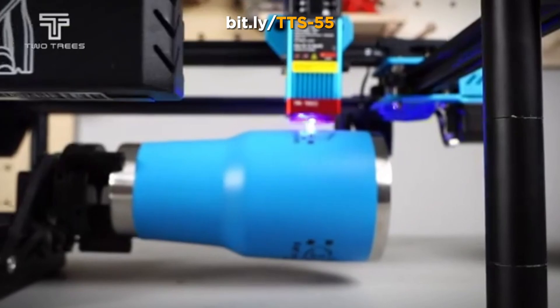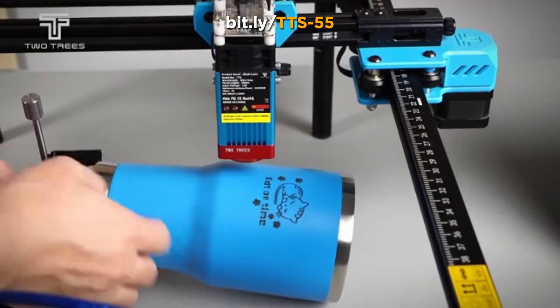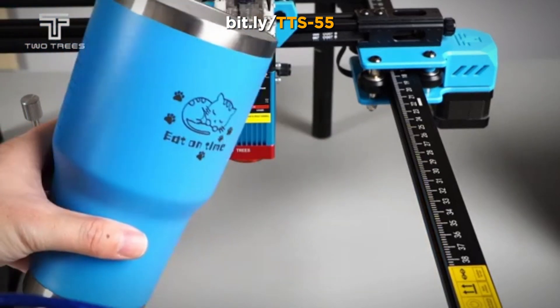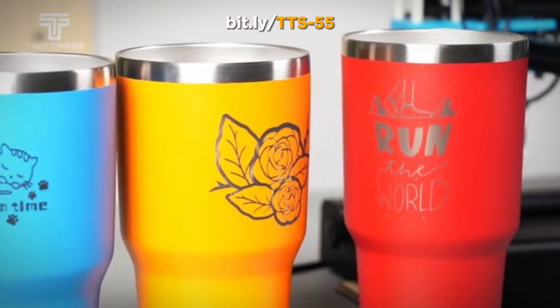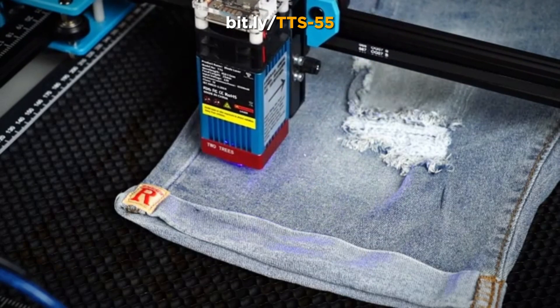Experience the future of creativity with the TTS-55's laser cutting capability — craft intricate designs and personalized gifts with unmatched precision. Navigating laser engraving is effortless with the TTS-55's intuitive software. Whether you're a pro or a beginner, the TTS-55 adapts to your needs. Unleash your imagination and create with confidence using the Tetris TTS-55 laser engraver.